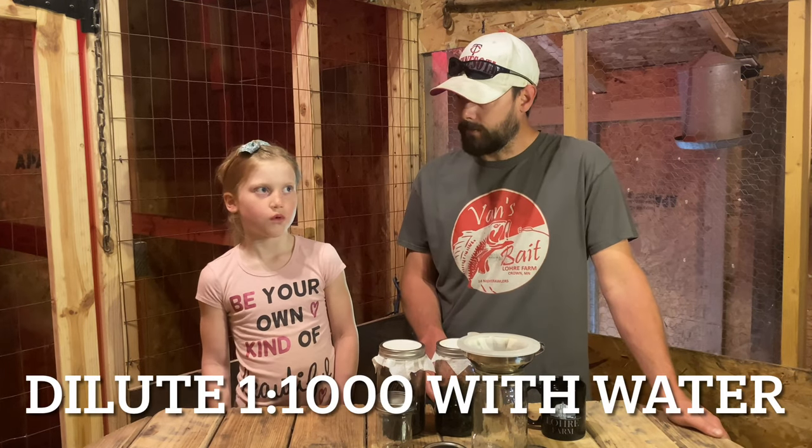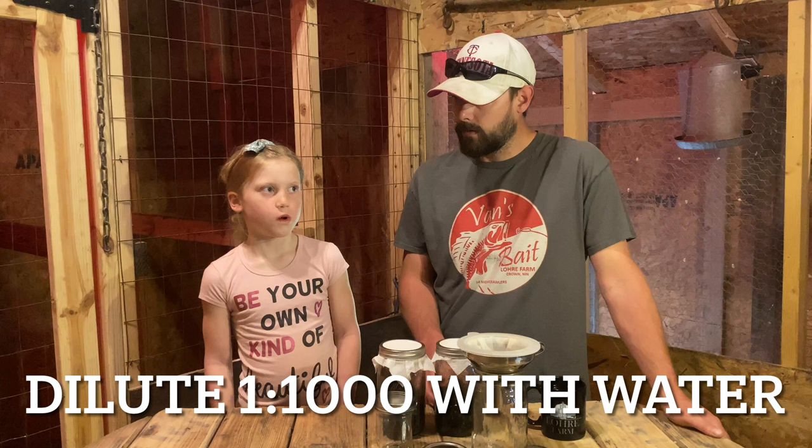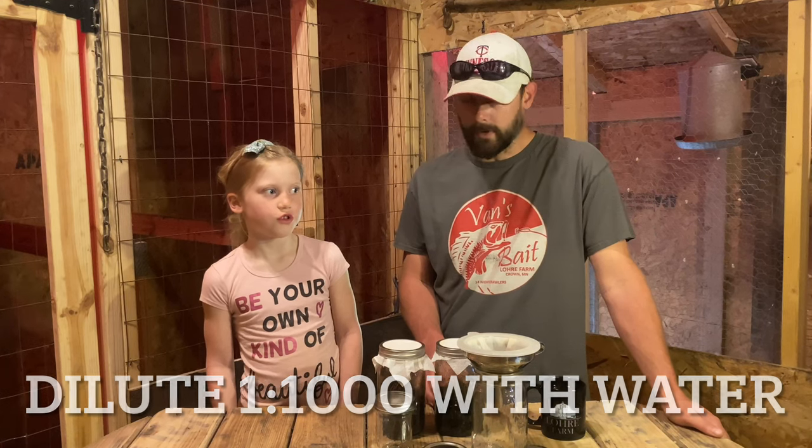What's the dilution rate for fermented plant juice? One to a thousand — that's right. So this is going to get diluted out pretty far, and a little bit of this stuff is going to go a long ways in the garden.